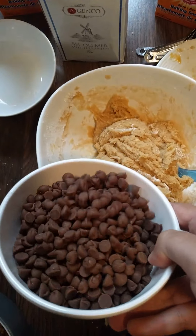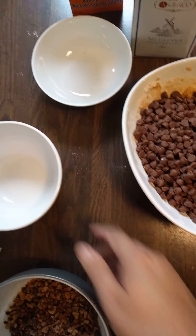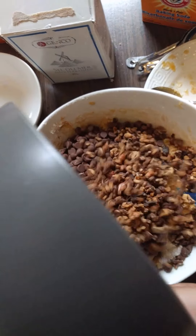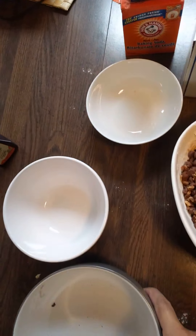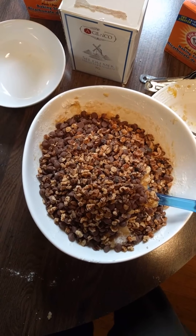Now, the moment I have all been waiting for — the chocolate chips go in there, that is gonna mix well I hope. And also for us health nuts, we'll put some walnuts in there and we'll try and mix this up with two hands.